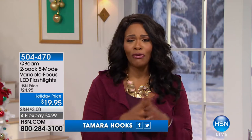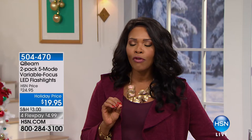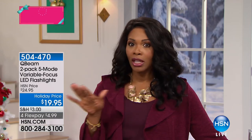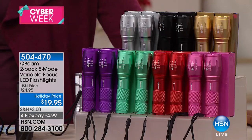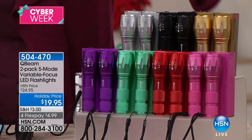Welcome to HSN. I'm your host Tamara Hooks. I see a lot of you are still on the phone for today's special from Joy Mangano and all the great products. Stay there because we have some other great gift ideas for you and your home. We're going to start off with a two-pack that would make a great stocking stuffer — something from Qbeam.